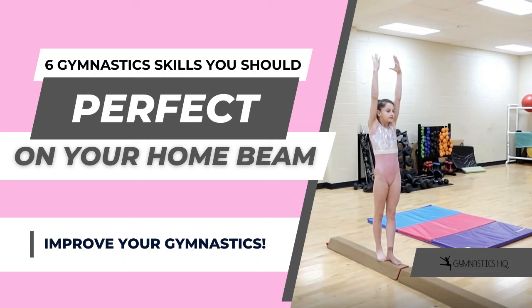There are so many skills in gymnastics for beam, and you're probably wondering which ones should I really work on? Well, we're about to tell you.